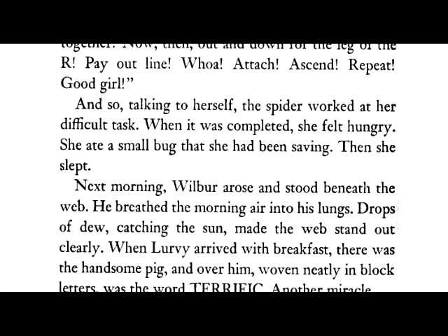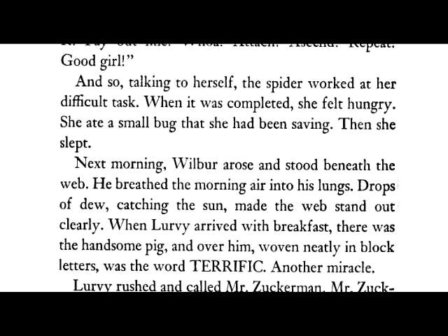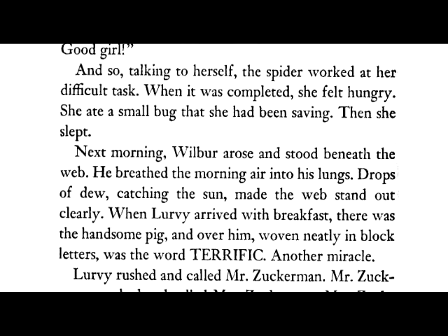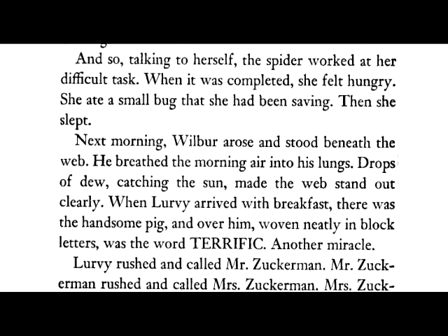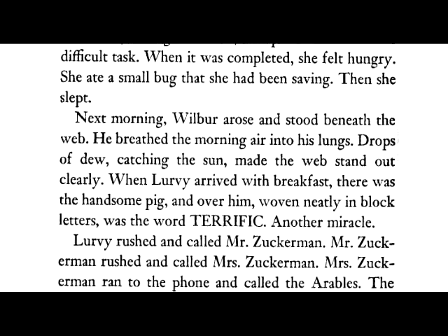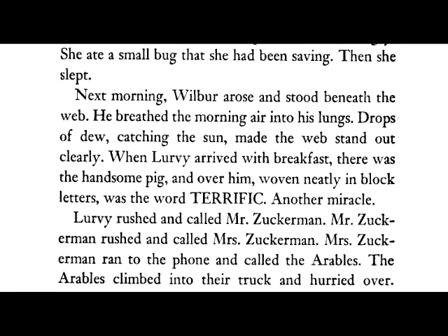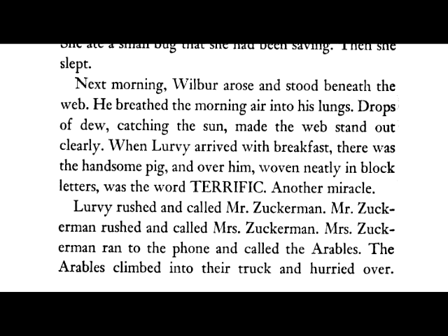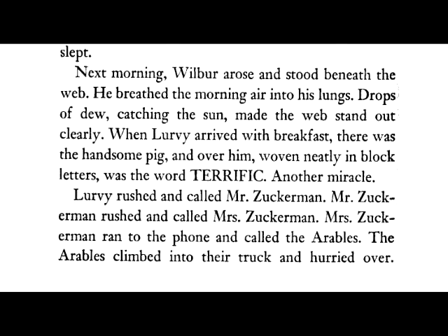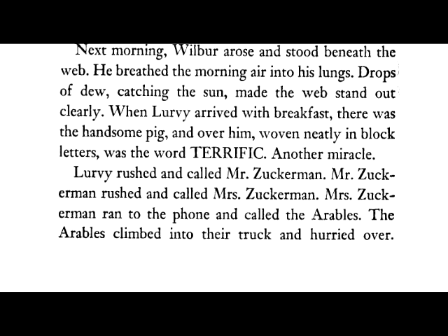When it was completed, she felt hungry. She ate a small bug that she had been saving. Then she slept. Next morning, Wilbur arose and stood beneath the web. He breathed the morning air into his lungs. Drops of dew catching the sun made the web stand out clearly. When Lurvie arrived with breakfast, there was the handsome pig, and over him, woven neatly in block letters, was the word TERRIFIC. Another miracle.